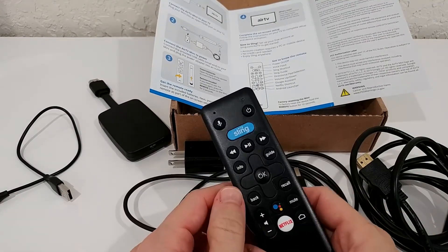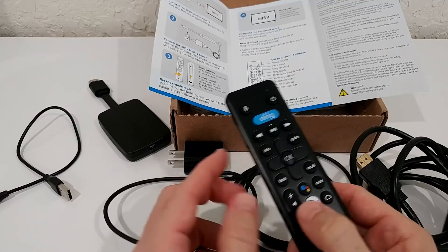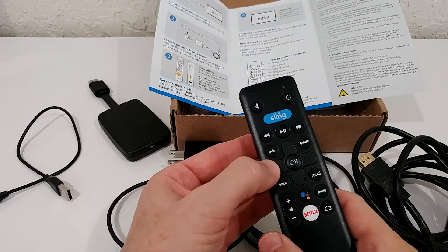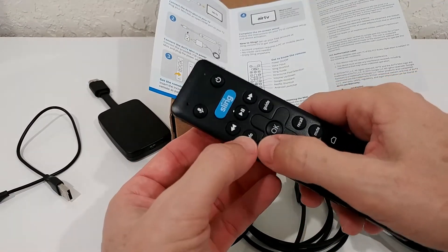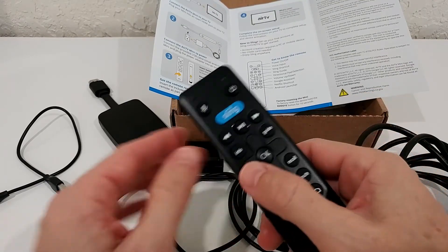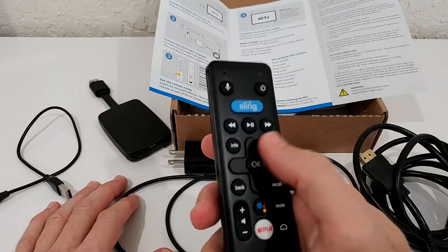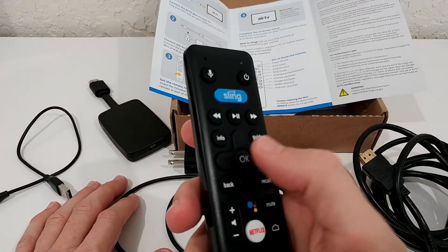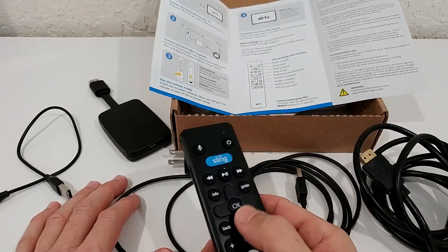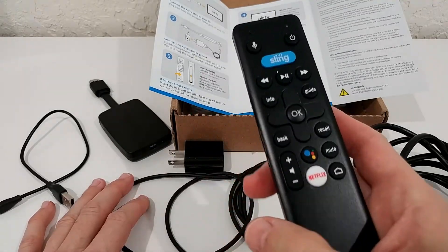One of the first problems you might encounter is the Air TV Mini not responding to the remote control. To fix this, press the Info button and the Left button simultaneously and hold both for five seconds while the device is on. After those five seconds, press OK a couple of times — it can take a few seconds to reconnect.